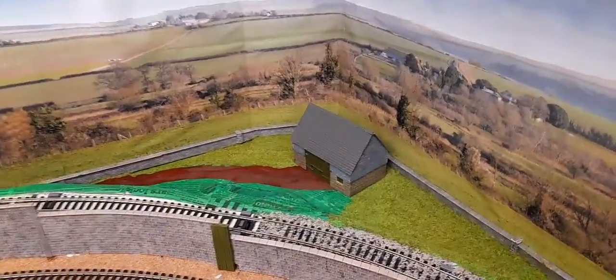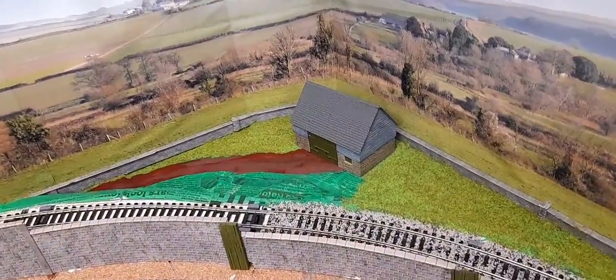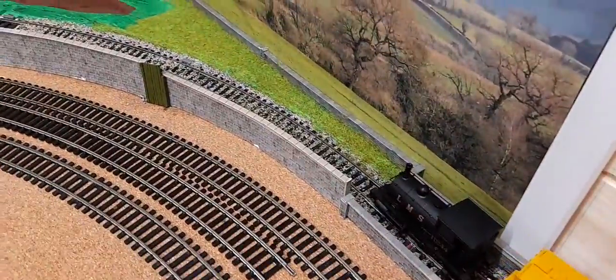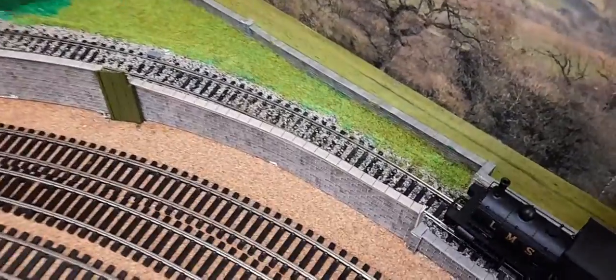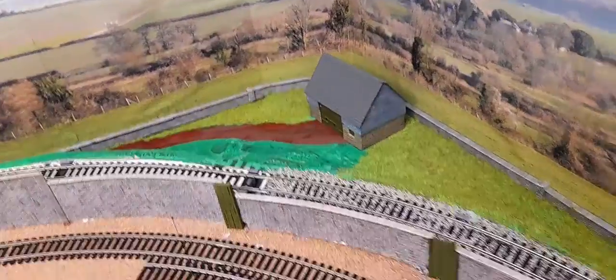That left me this corner — there's always a corner. So I thought I'd put a small barn-type agricultural building in there. I've got a feeling that's a Ratio model, it might be a Wills though. And the track is just brown paint at the moment, still wet.